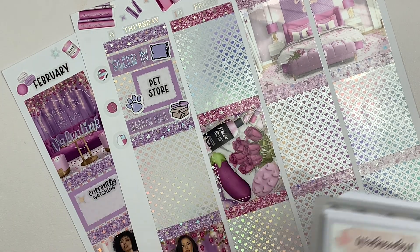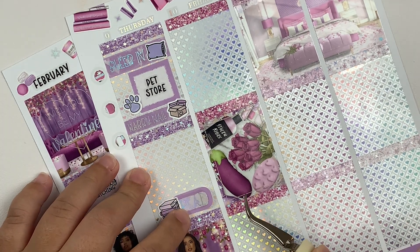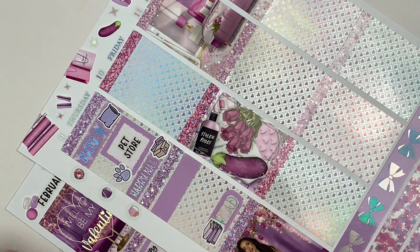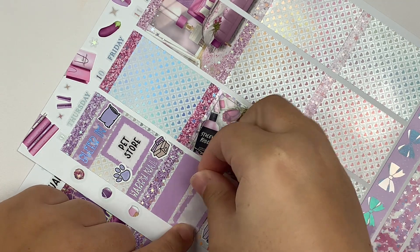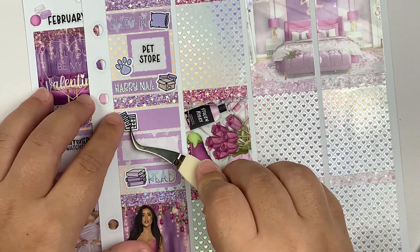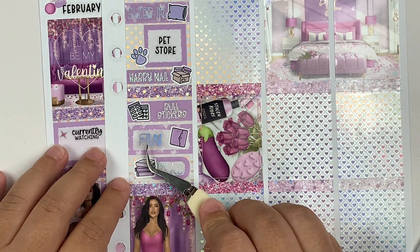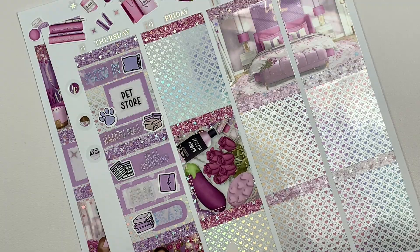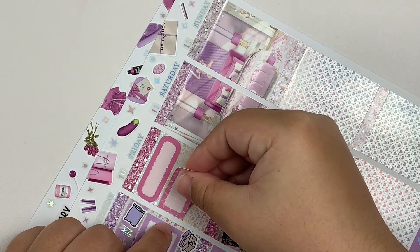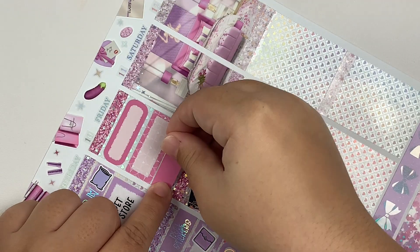Moving on to Thursday — first thing I marked down was that I slept in. Then I had to make a pet store run because we were out of cat food and starting to get low on dog food. I had to pick some of that up. Then I marked down that I got a Happy Meal, which was super exciting, and then I pulled stickers and filmed a spread. I continued reading my book in the evening.